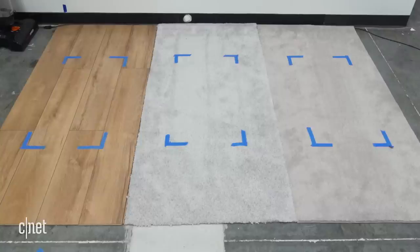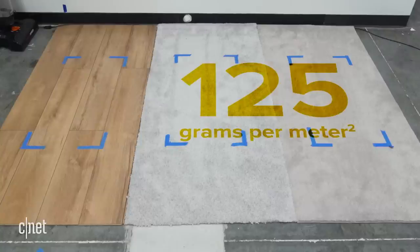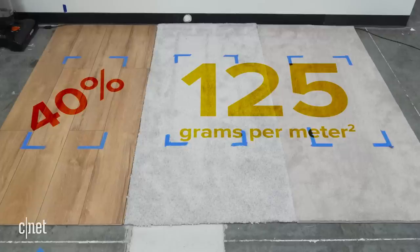Then we weigh out a certain amount of soil based on an equation using width as the only variable. For each vacuum, we want a soil density of 125 grams per meter square of soil on carpet — a number established by the IEC dust removal test. We use 40% of that for hardwood. And then, we vacuum.